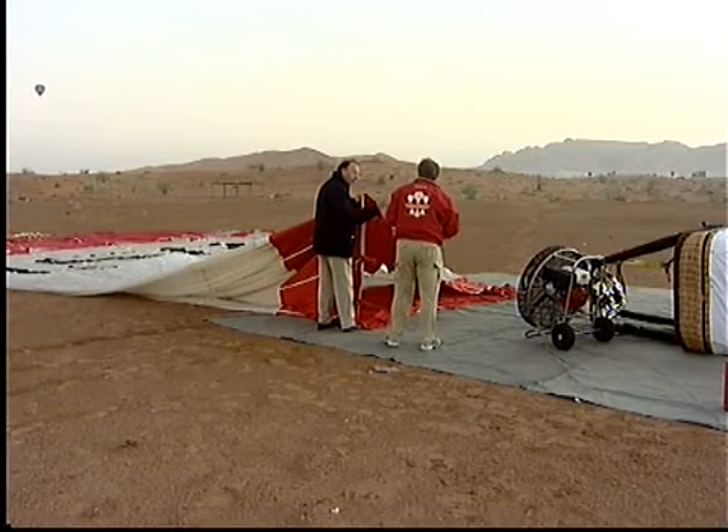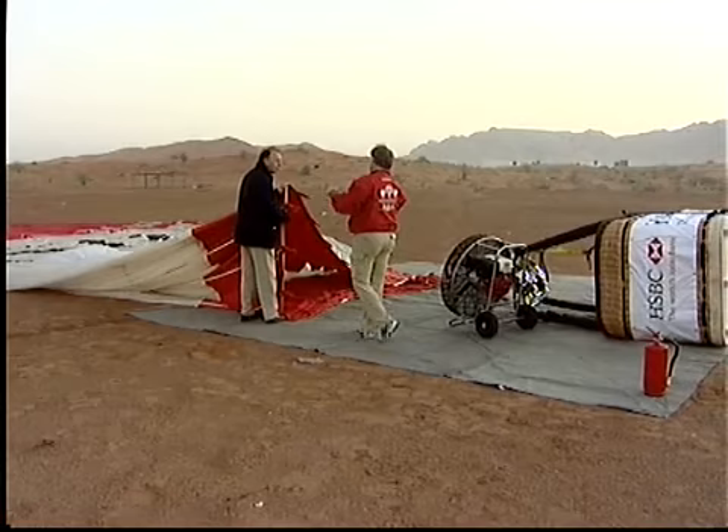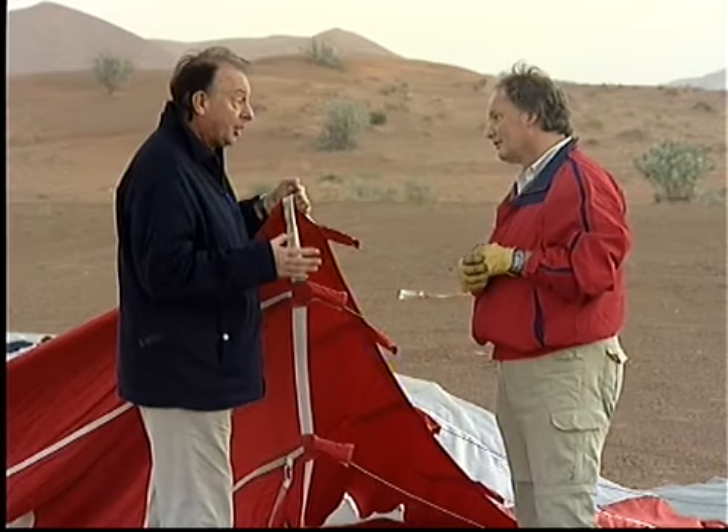So what have you got to do now? You've got a big fan there I can see. Yeah, that's going to blow cold air into the envelope — what we call cold air — to pressurize the envelope.